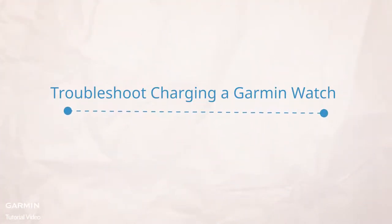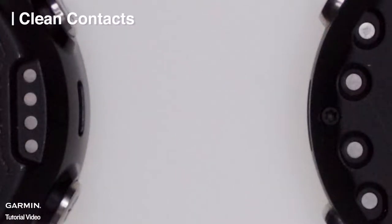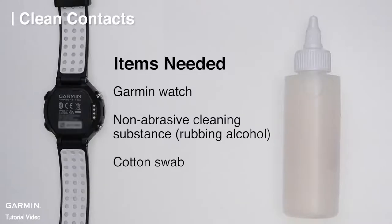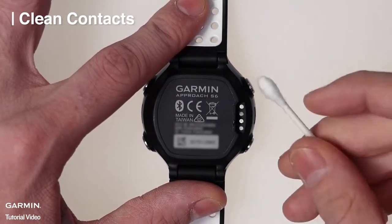Today we'll show you how to clean the charging contacts and ensure the charging clip is working as intended. First, verify the charging contacts are clean. To clean the charging contacts, you will need a non-abrasive cleaning substance such as rubbing alcohol. With the device face down, gently clean the charging contacts.